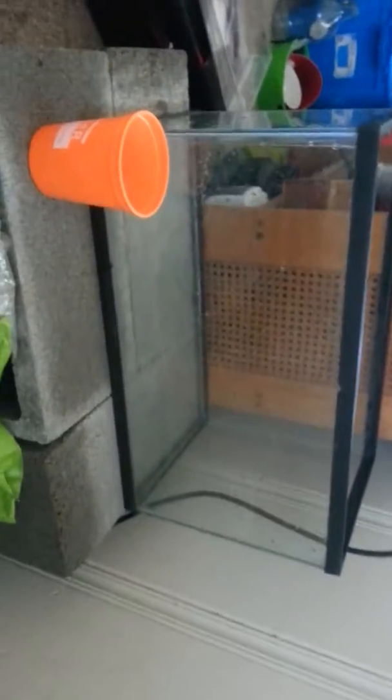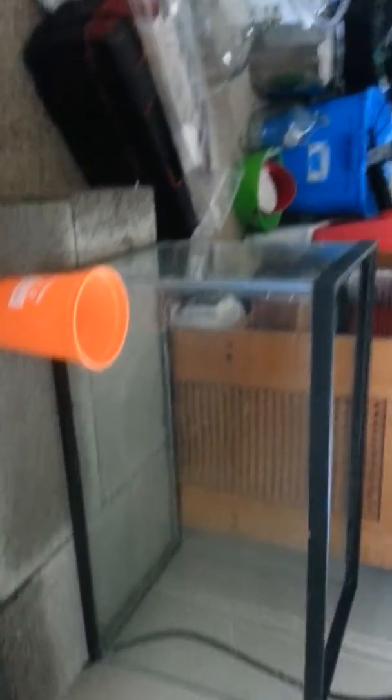I found this 10-gallon aquarium on the side of the road. It does hold water — total score.